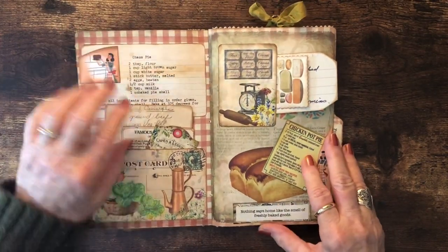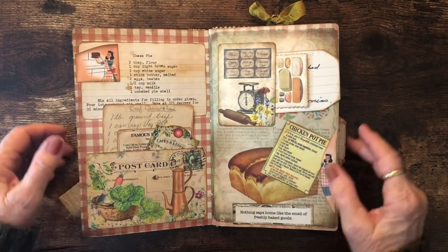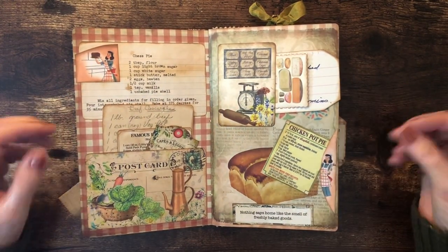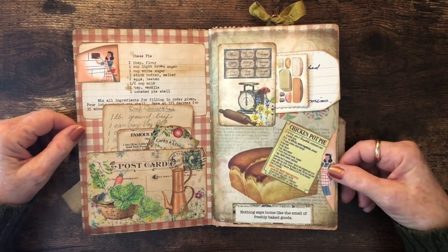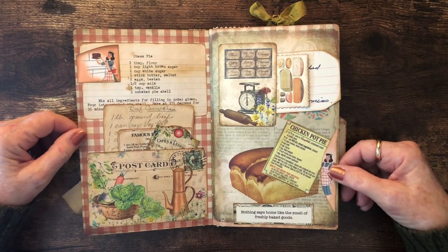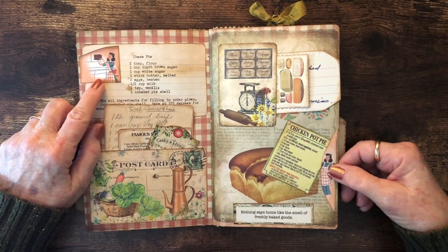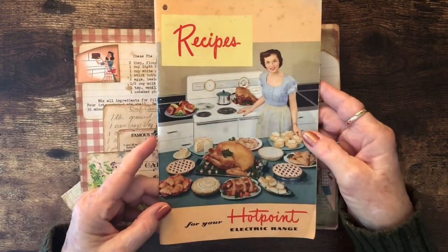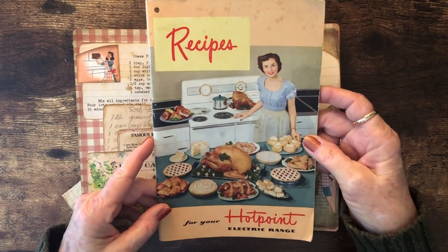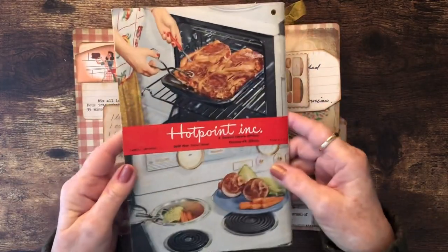As I was getting all this together I pulled out a bunch of my recipe books and different boxes that I have with recipes filed in them — tons of recipes I never used but thought sounded good. I also found an old recipe book for your Hotpoint Electric Range, which is probably from the 1950s, and I grabbed some artwork out of it by copying it on my printer.